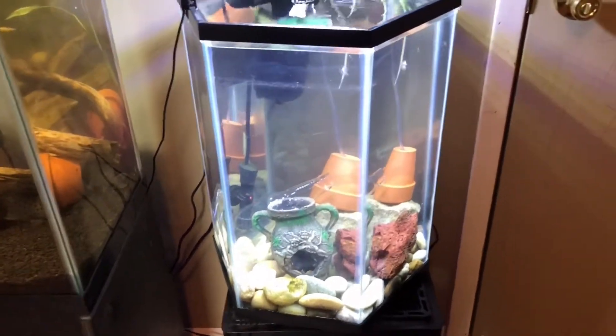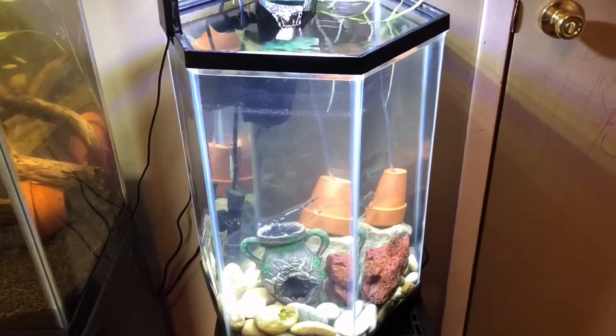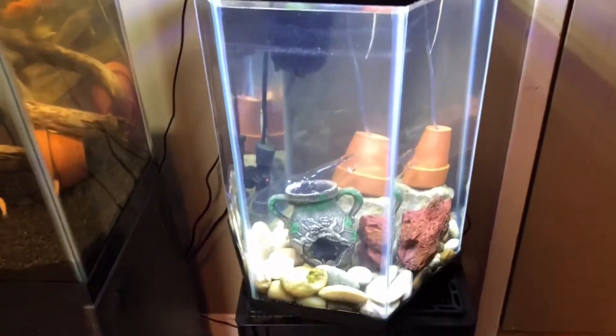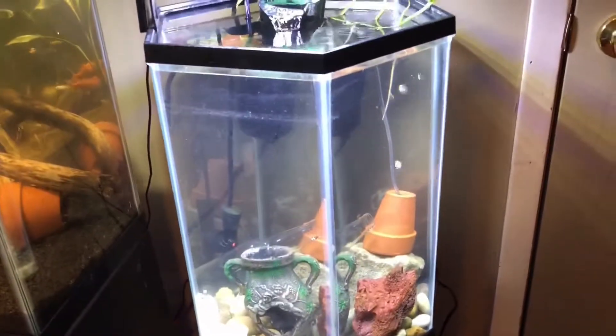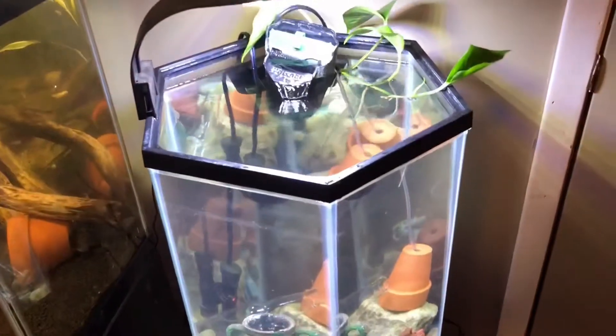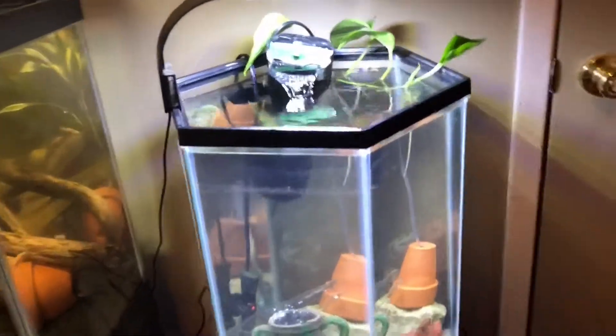I updated his enclosure — the dwarf puffer — or I should say aquarium. I updated it. I put him in an old, it's like a hexagon or octagon, one or the other, I don't really care.